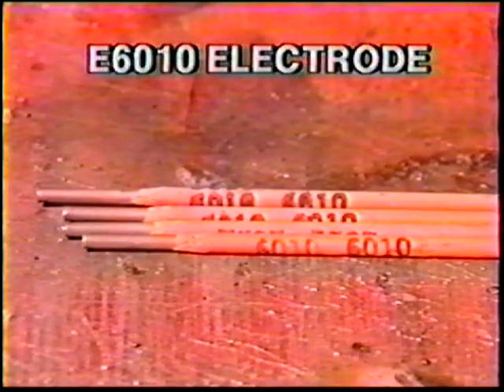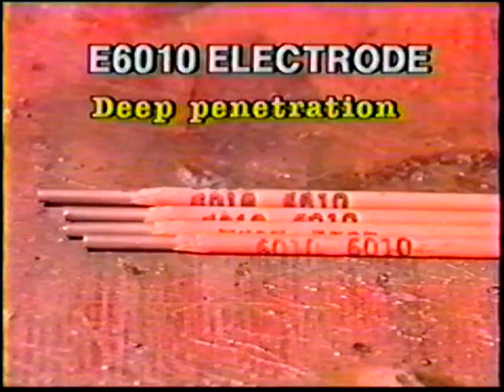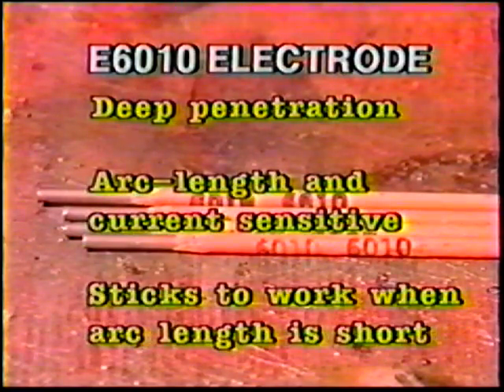The E6010 electrode is designed for deep penetration. It is sensitive to arc length variation and excessive current. It is also more likely to stick to the work when the arc length is too short. To help overcome this sensitivity, use a whip-and-pause movement.